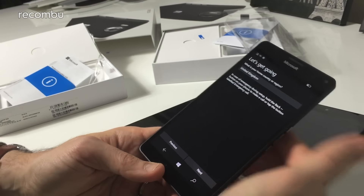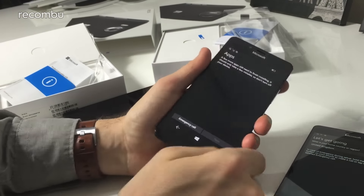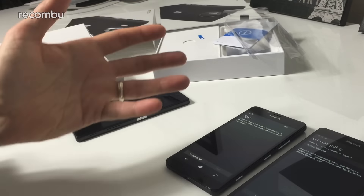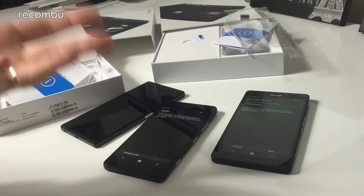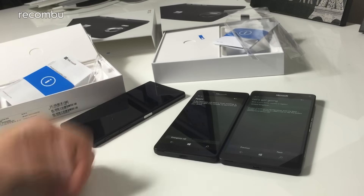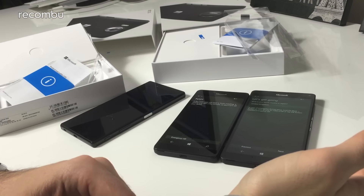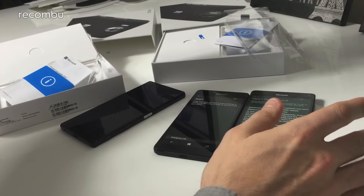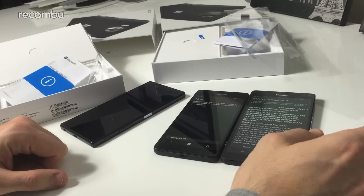The user experience is basically the same on both. Windows Continuum is supported on both phones — you can hook up to the Continuum dock, sold separately at around £70–£80, available at launch in the first week of December in the UK. The dock has HDMI and DisplayPort, so you can connect to any TV or monitor and perform all your phone tasks on a big screen with a standard Windows 10 desktop layout rather than the phone layout.